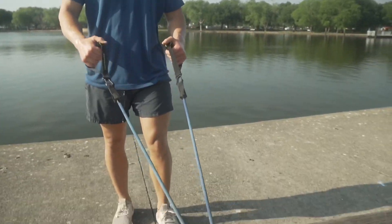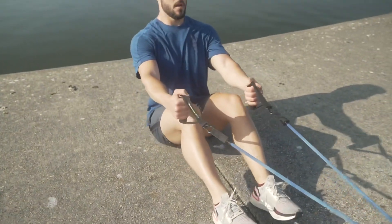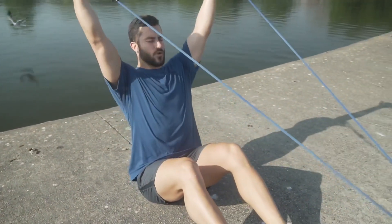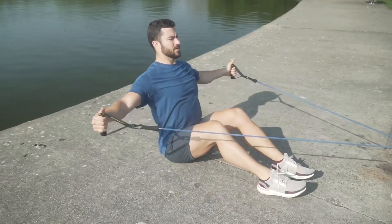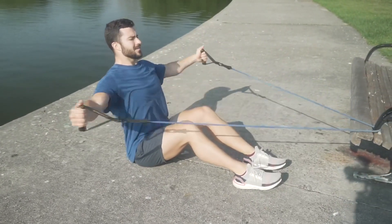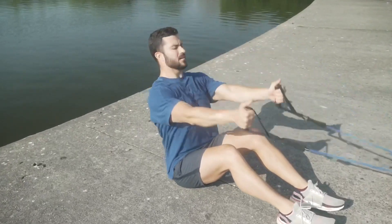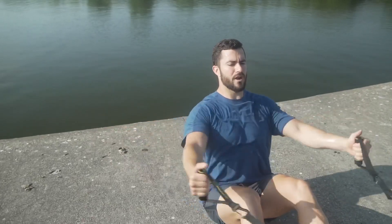So find something to wrap your band around — if you need to tie it through something or loop it through like this, we're gonna have a seat. First move, we want our thumbs up, we're coming up into a Y — keep that chest up. Next move, we're gonna add that together: we're going Y, T, Y, T — that's one rep, we're going 10.